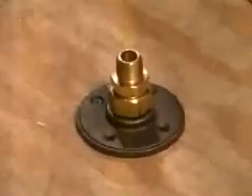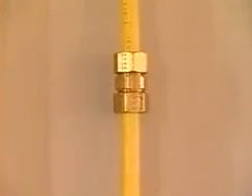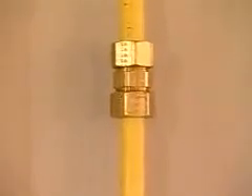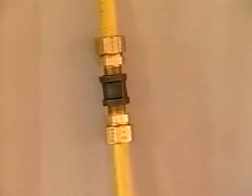Should you need to extend the Gas Tite flexible tubing, there are several ways to accomplish this. A coupling designed by Gas Tite may be used to join two lengths of tubing. To connect CSST systems from different manufacturers, simply thread each manufacturer's fitting into a rigid pipe coupling.